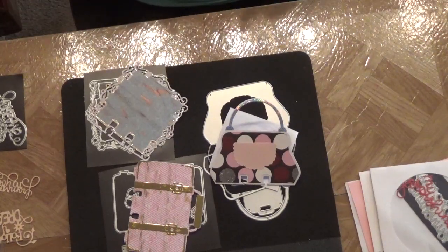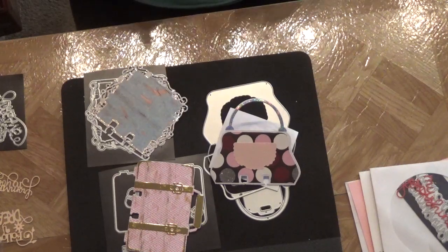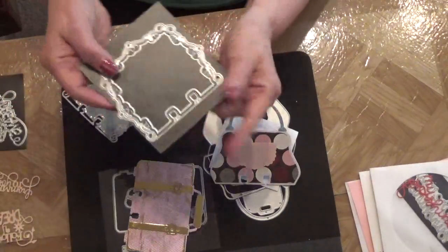I want to show you the three memory deck card dies that she has created, which are for sale on AliExpress. The first one I purchased was this one right here.